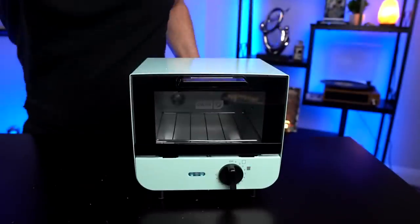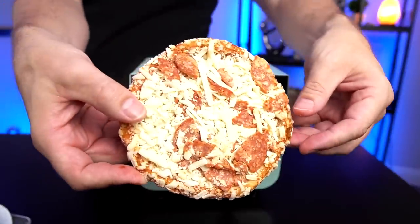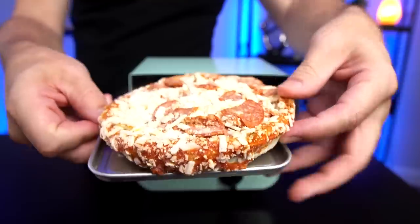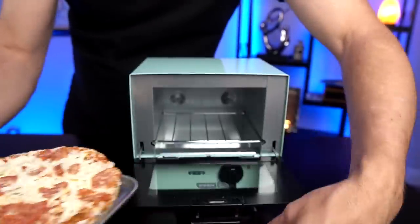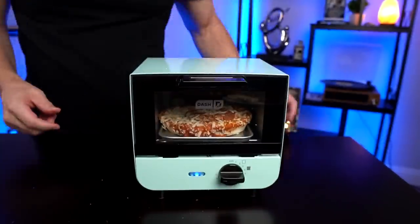I want to try one more thing — they're showing on the packaging a mini pizza going in there. I'm going to have to use the tray so no cheese spills down to the heating element. I've got one of these little Red Baron pizzas — going to put it directly on the tray, which it barely fits but it does fit. The Red Baron instructions say 22 to 24 minutes at 375 degrees. This only goes up to 15 minutes, so I'm just going to crank it up, watch it, and when the cheese melts pull it out and see how it looks.